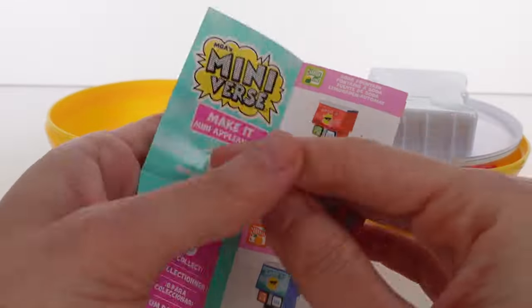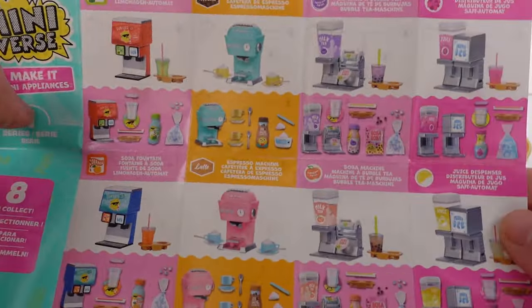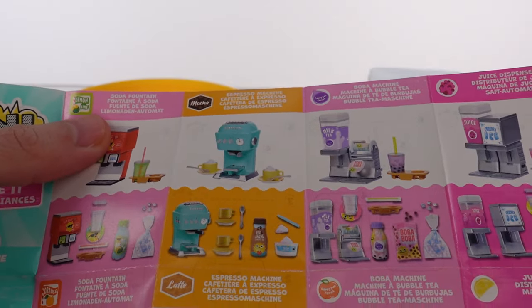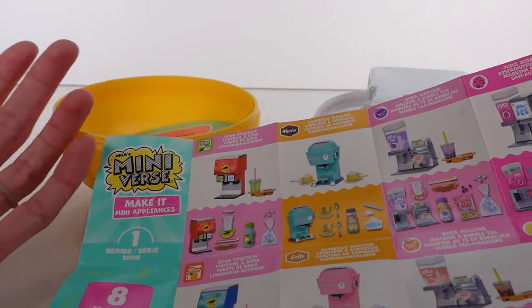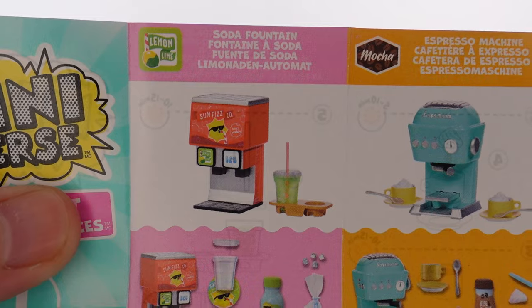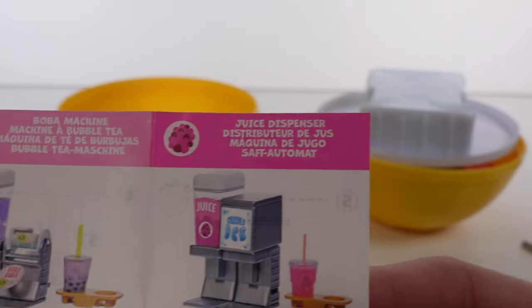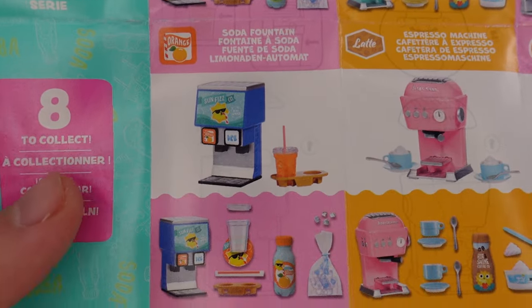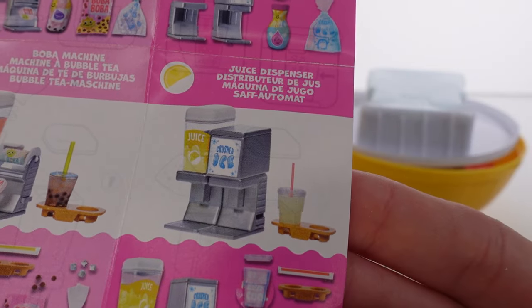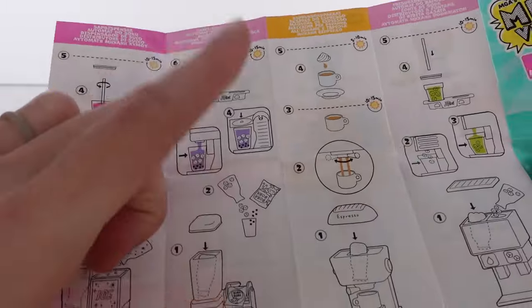So there are eight to collect, but they're just different colors of each. In total there's a soda fountain, an espresso machine, a boba machine, and a juice dispenser. We got the espresso machine — we could get either color, so that's interesting to collect. We've got the lemon lime soda fountain, the mocha espresso machine, the boba machine, the raspberry juice dispenser, the orange soda fountain, the latte espresso machine, the peach boba machine, and the lemonade juice dispenser. On the back it shows there are four recipe cards.